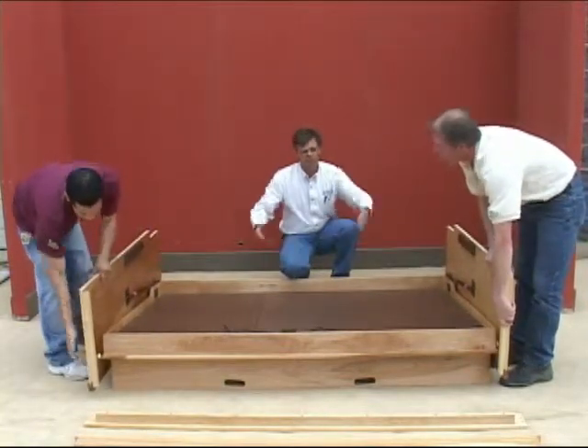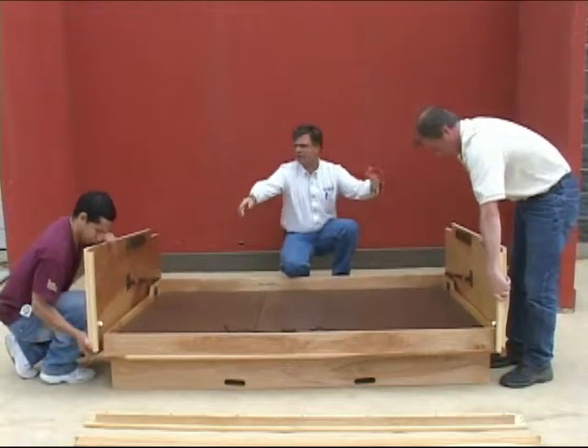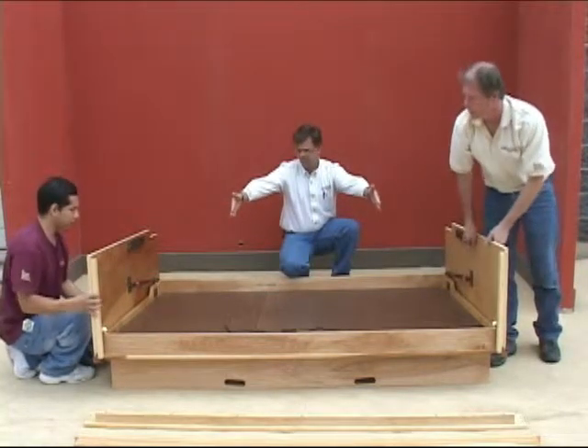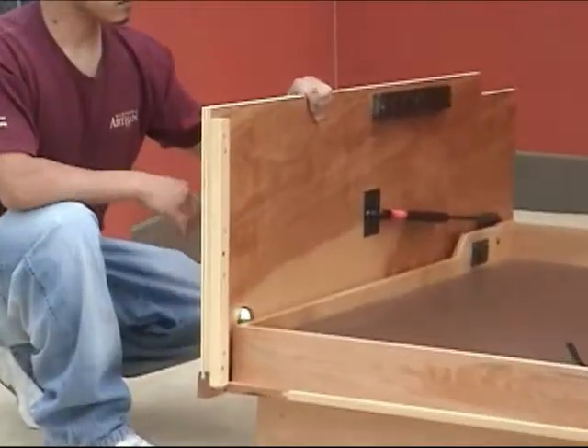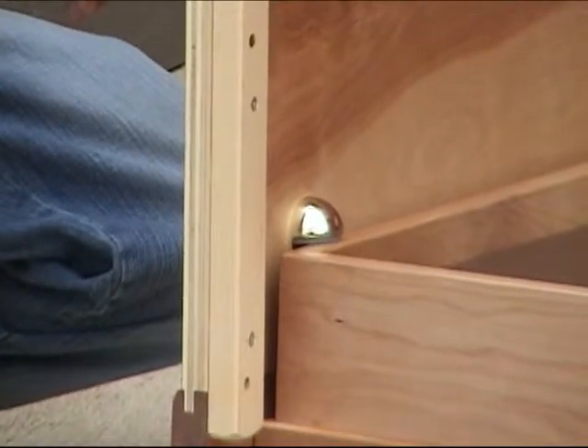The next thing you're going to do is raise the sides up and get these little brass stops up on this frame of the panel bed. This is very delicate — you don't want those to fall off, so be very careful at this point.